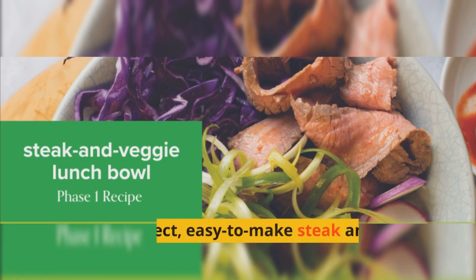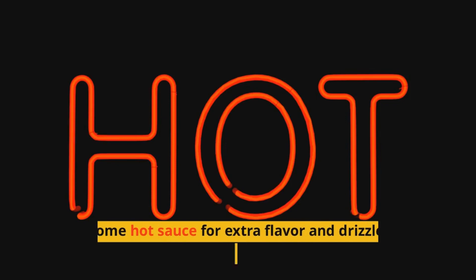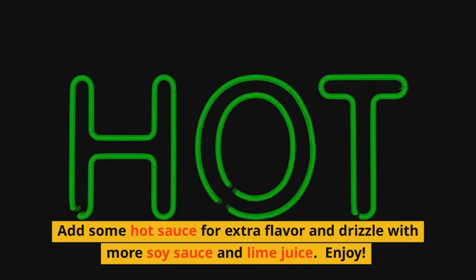And there you have it — the perfect, easy-to-make steak and veggie lunch bowl. Add some hot sauce for extra flavor and drizzle with more soy sauce and lime juice.